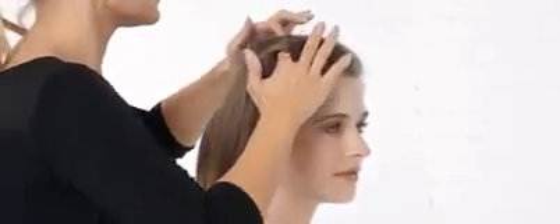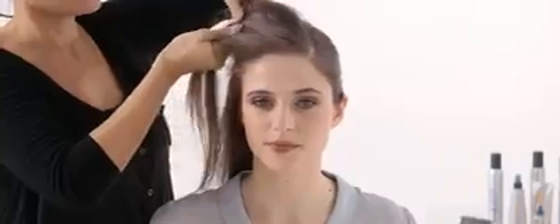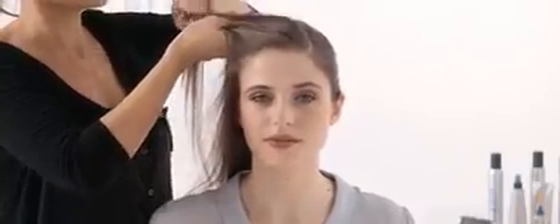Now create a tight French plait that starts at your hairline and weave it backwards. Make sure you pull it firm and close to your head for hold.